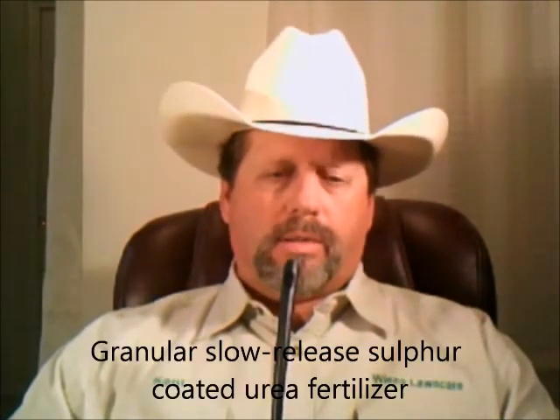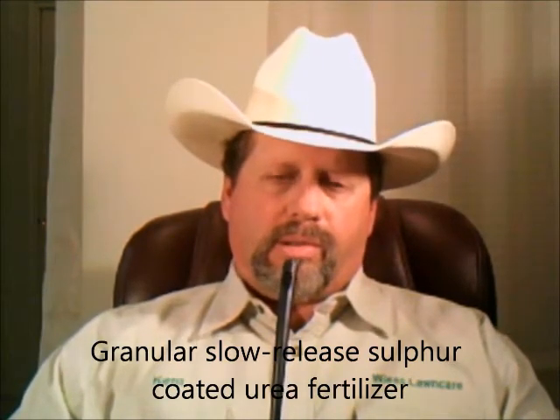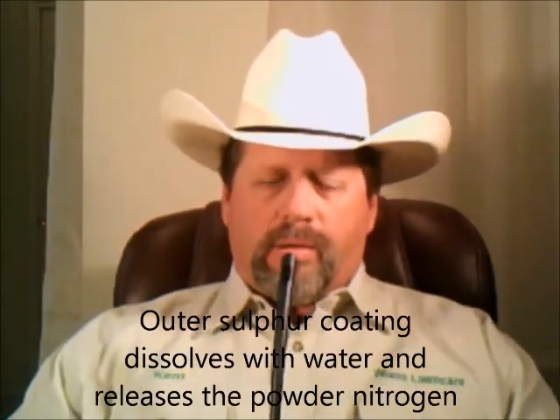We do one application every five to six weeks for the first four applications. The fifth one is a granular slow-release sulfur-coated urea. As it gets enough water and moisture, it melts the outer sulfur coating around the white powder, which is the nitrogen inside, and then it releases into the lawn. We do that for the fifth application, which is the winterizer application.